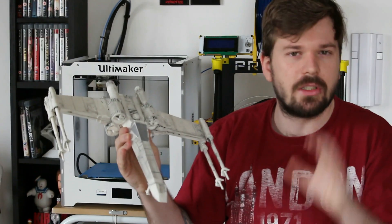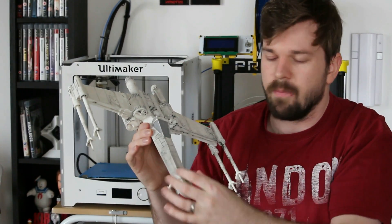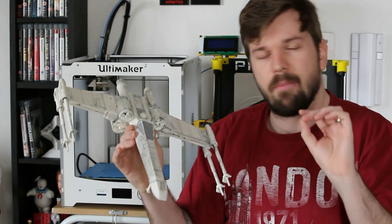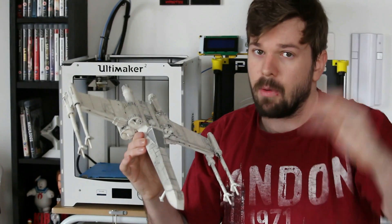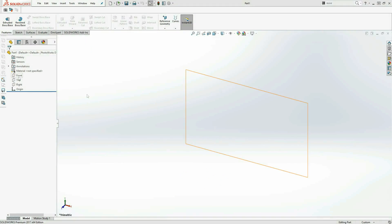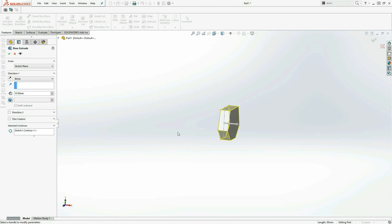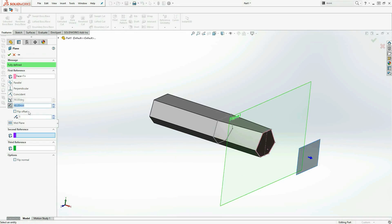It looks very simple but complex at the same time. I've been creating the shapes to go from here to here to get that perfect look, which was somewhat challenging. But I'm not going to bore you with the details — let's head into that time-lapse right away.